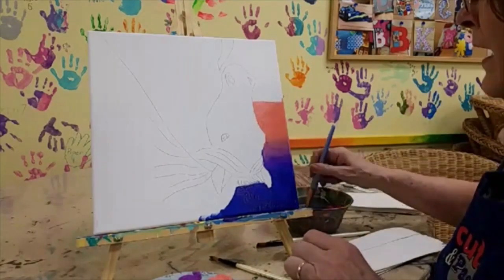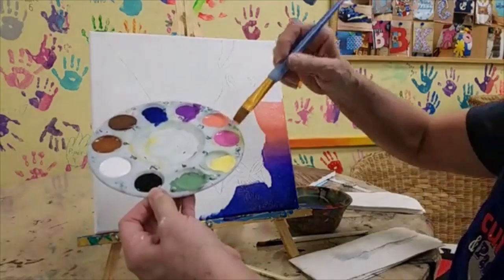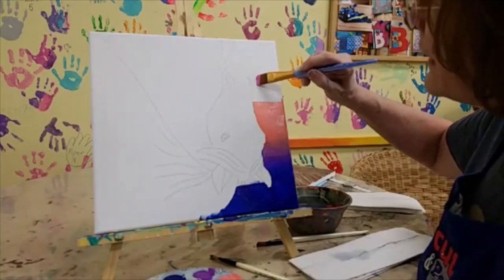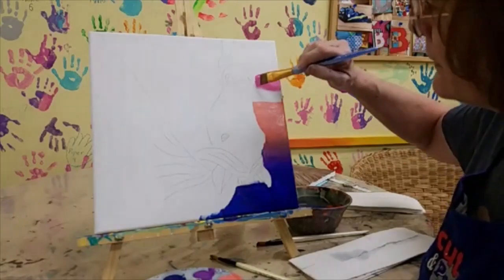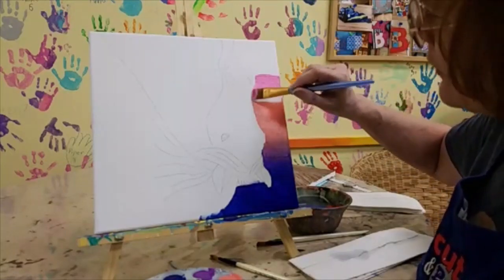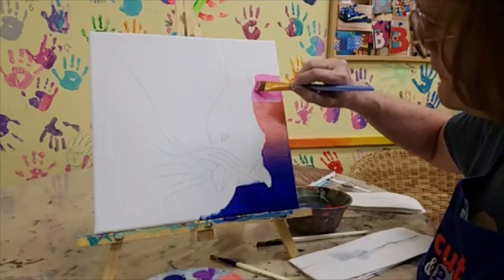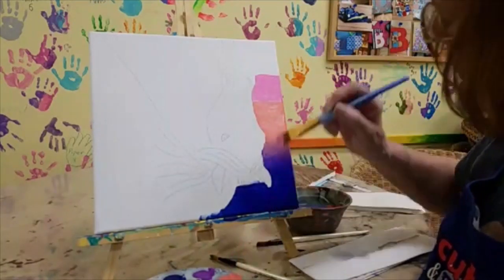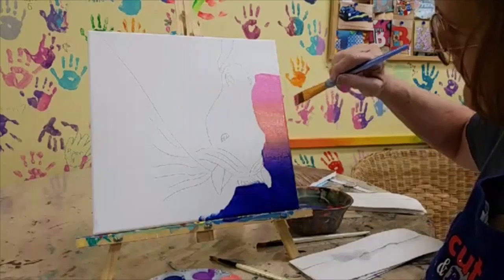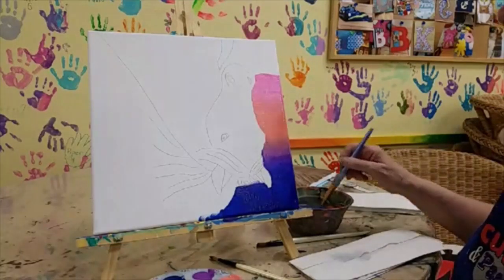Now I'm going to move on to color number four, which is this pretty pink called Flamingo. I'm going to go down about even with his nostrils — that's where I'm going to start my pink. Remember to use that flat-edge brush, take it right up to the edge of his nose and spread that pink out. I need a little bit more there and I'm going to carry it right up into that shrimpy color. Those colors are so close together that they're very easy to blend.